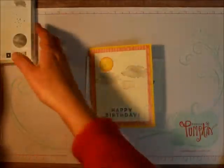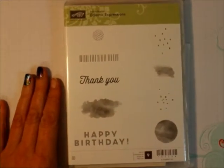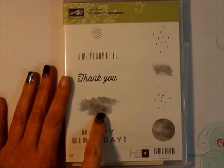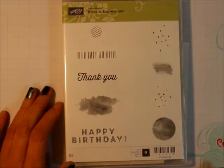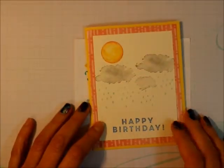Let me get this down so you can see. There's a cloud, there's the sun, some raindrops, snowflakes, and this is a barcode or it could be tire tracks or whatnot. There's a lot of things you can use in it, and we're going to be making this card.